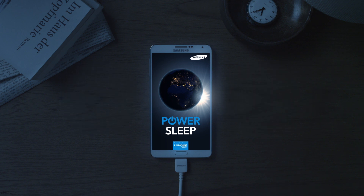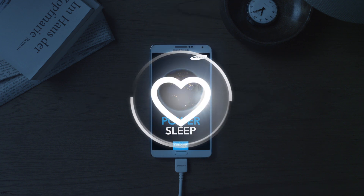Simply download your free PowerSleep app. After installing the app, you can start doing good right away.